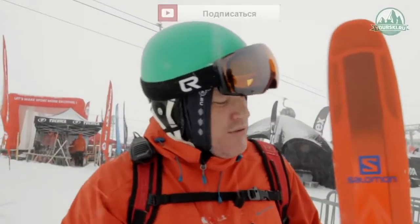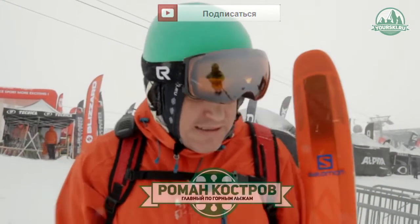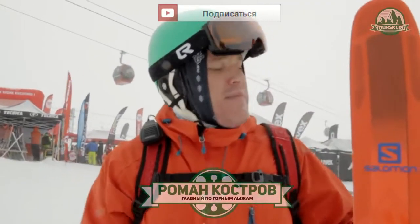Hello world! Today we're going to talk about Salomon QST 106. I wanted to ride on these skis and finally I did it. What can I say about them?